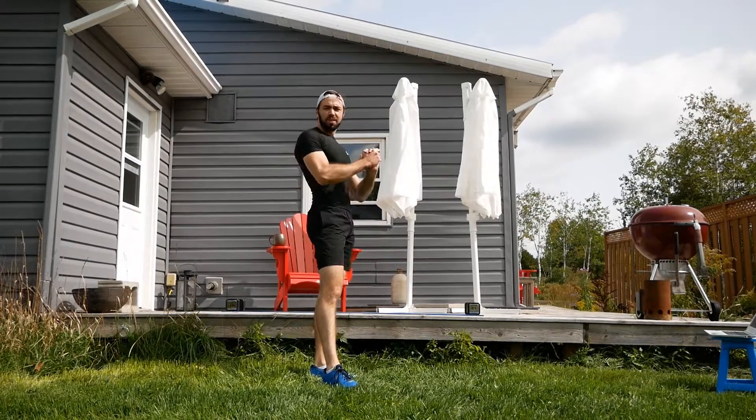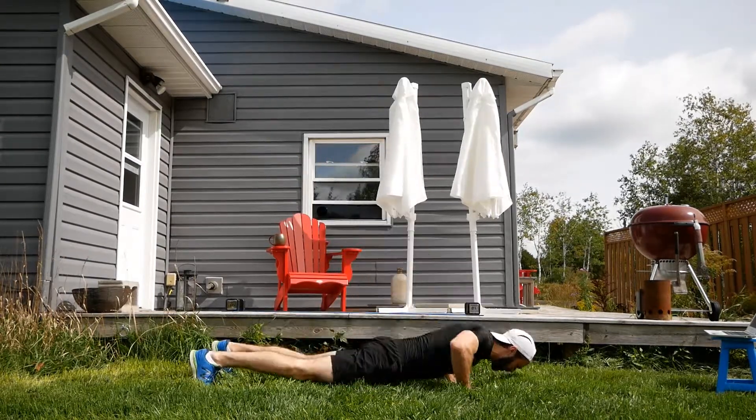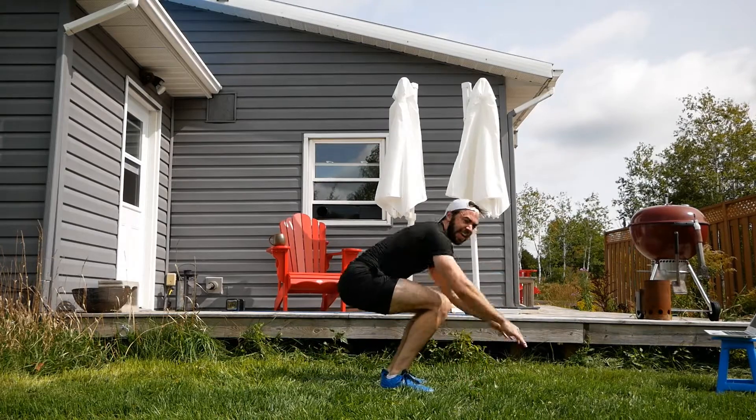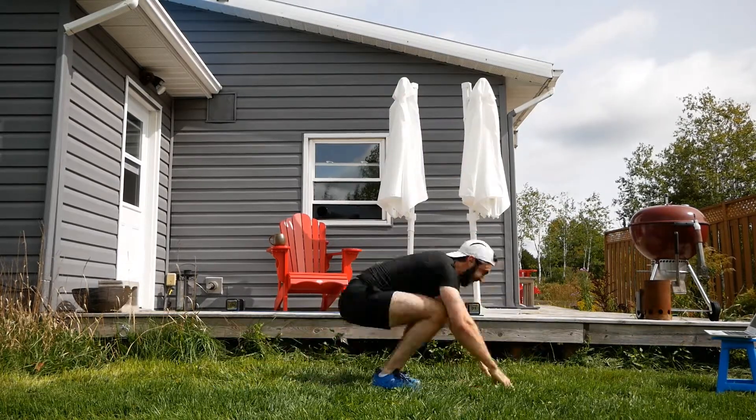It's time for squats — just like in the beginning. My lungs are burning, and on this nice cool day it feels divine. I'll probably have a different opinion after these full burpees.